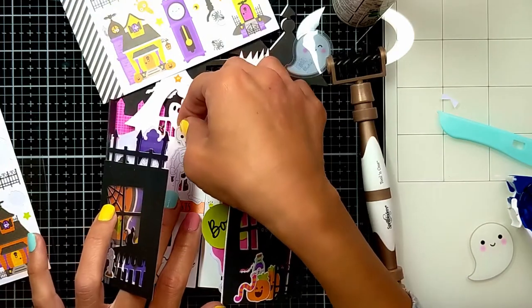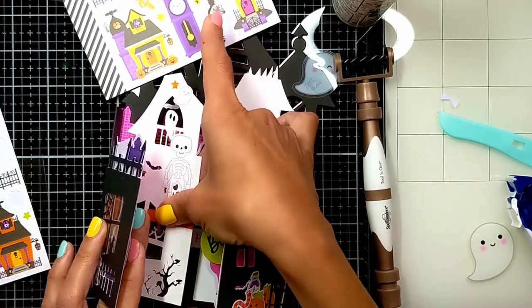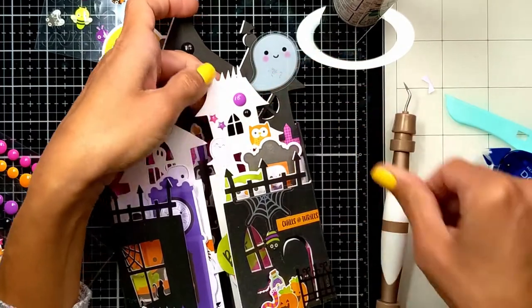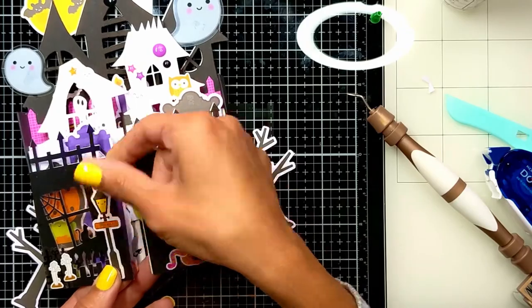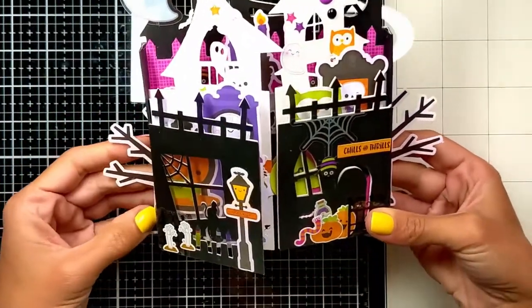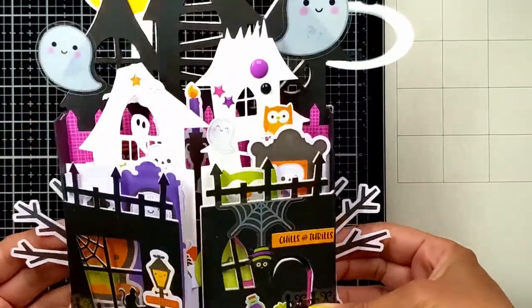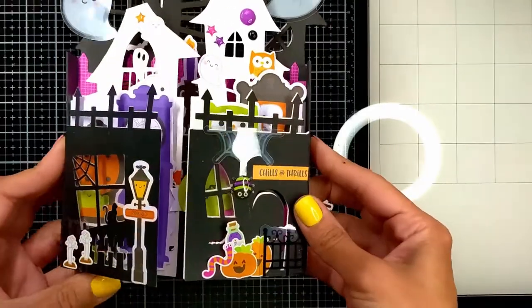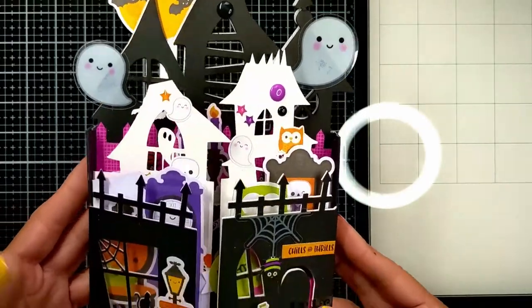I noticed the left side of the white page is quite empty after adding 'Happy Halloween' on the right, so I'm going to add a sentiment and a couple of stickers to balance it. I found a cute light pole to add on the outside — it says 'Wrong Way,' which is cute. Then I was considering the trees but I haven't decided where I'm putting this in my craft room yet.